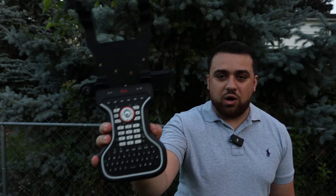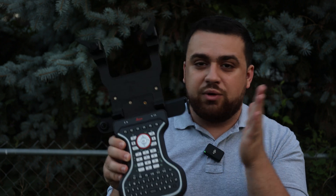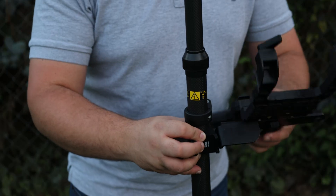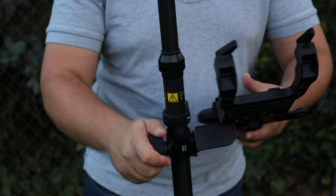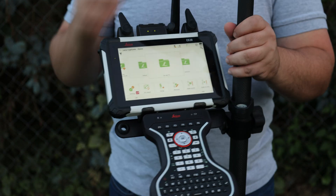Introducing the GKP100. This is a physical keyboard for your CS30, CS35, and Leica's new CC180 and 200 controllers. It's really easy — you just take your survey pole and your GKP100, simply slide it into place, just like that. You take your CS30 and pop that into place.